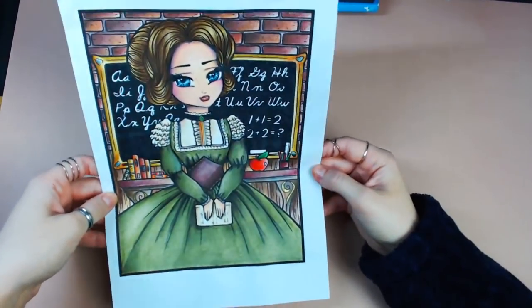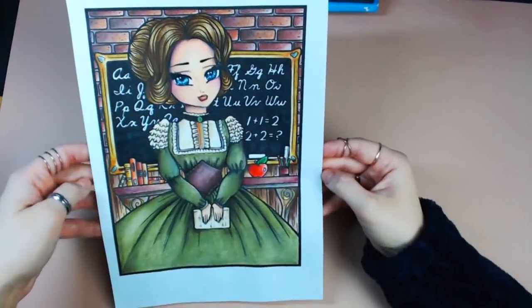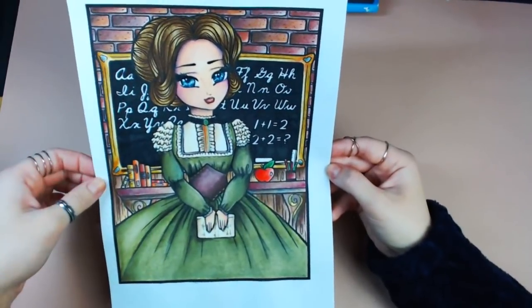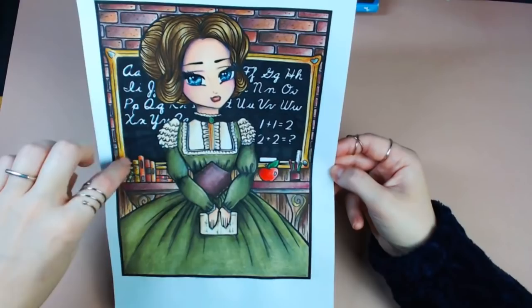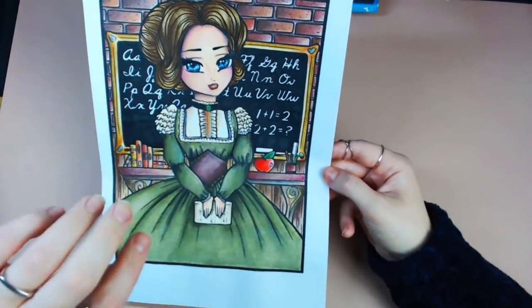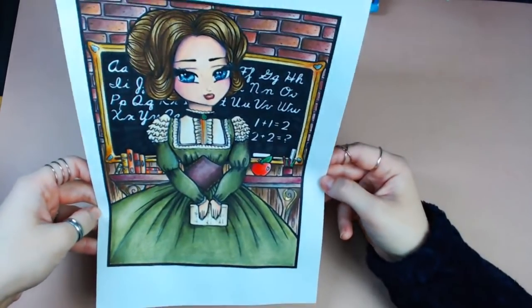The Inktense do make the paper buckle ever so slightly because it's a wet medium, but this 160 GSM matte card takes markers, water medium — it takes everything really well. I'd highly recommend this card for printing your PDFs on. I got the Victorian Darlings PDF from Hannah Lynn, which means I can print off various copies. That piece took only about two hours. Derwent Inktense are super fast and super fun — I really recommend you give them a go.